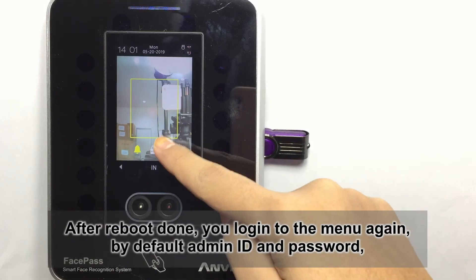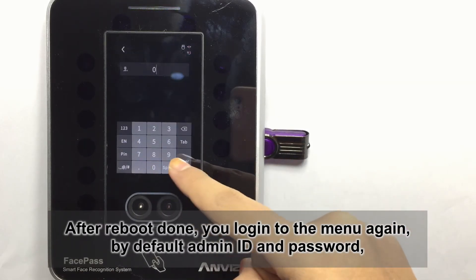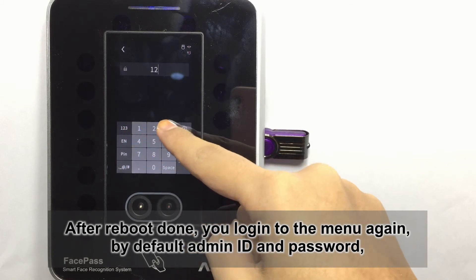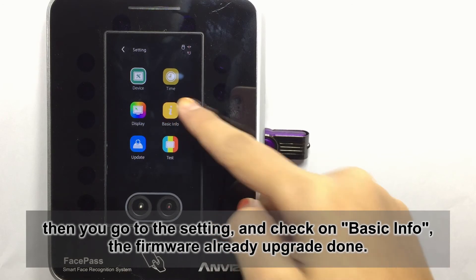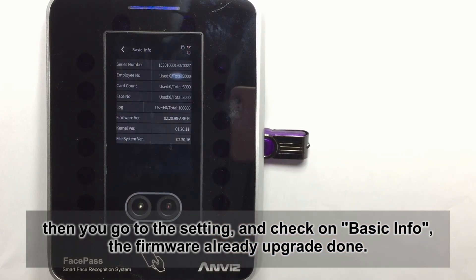After reboot is done, you log into the menu again by admin ID and the password. Then you go to the settings and check on the basic info. The firmware has already been upgraded successfully.